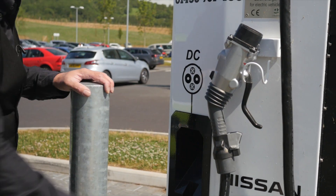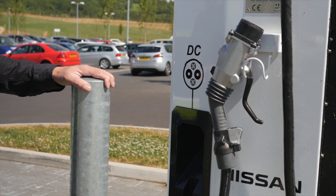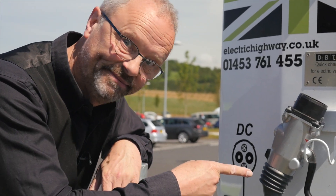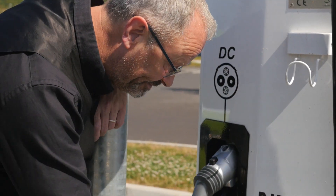To release the plug, press the top button with your thumb and slide back the catch at the bottom. Then replace the plug in the charger unit — but not like that. If it rains, the plug fills with water, which is not good.